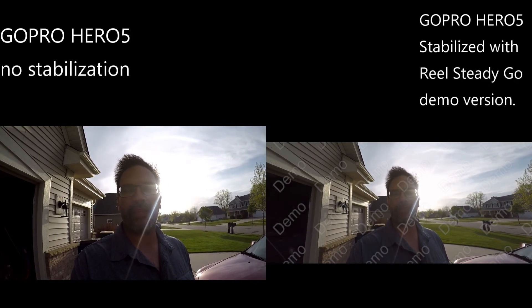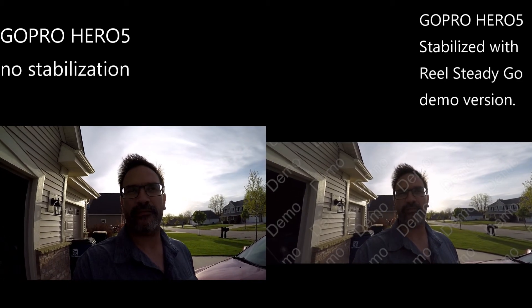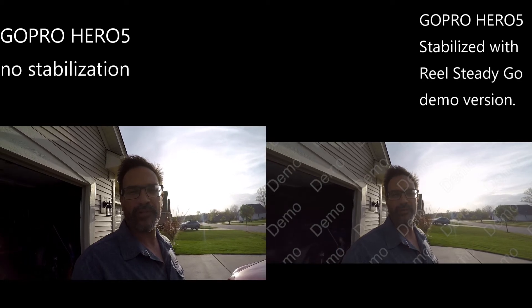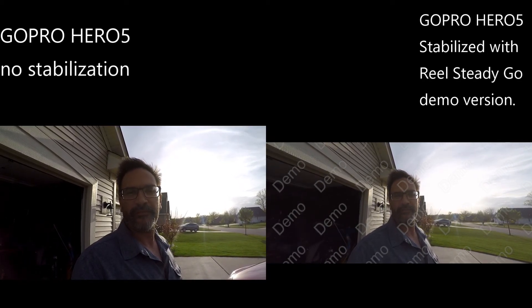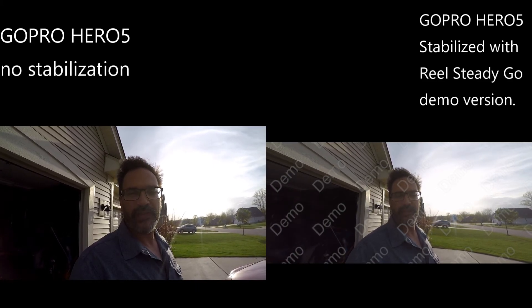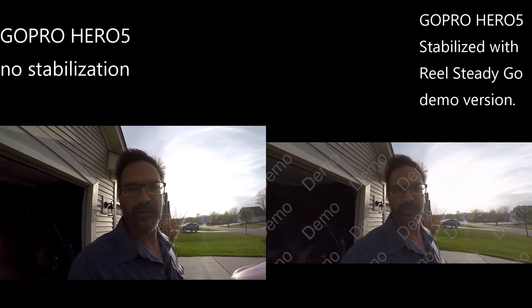Good evening everyone. Today we're gonna test out the ReelSteady Go stabilization software for GoPro cameras. I'm just gonna walk around the yard a little bit and we're gonna see how well it stabilizes. Then I'll make a video with stabilized on one side and unstabilized on the other and we'll see how well it does.